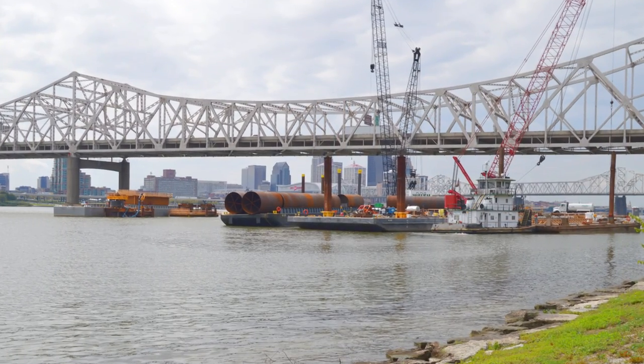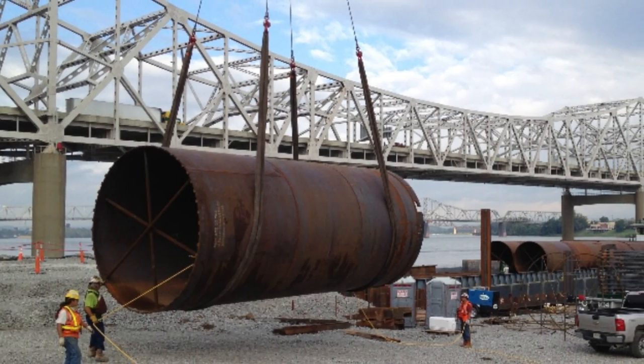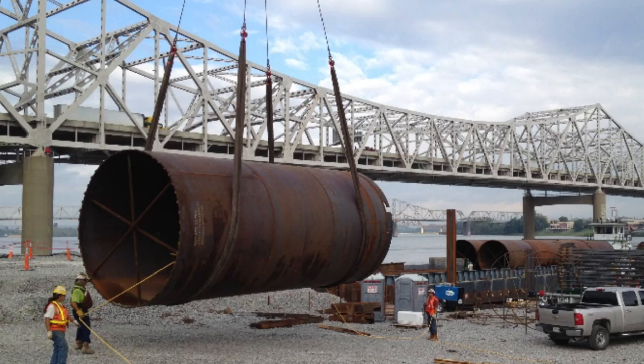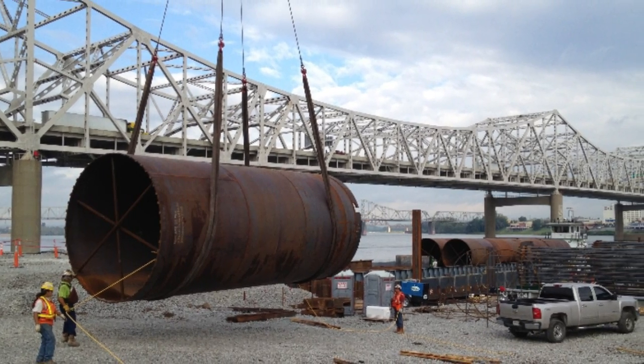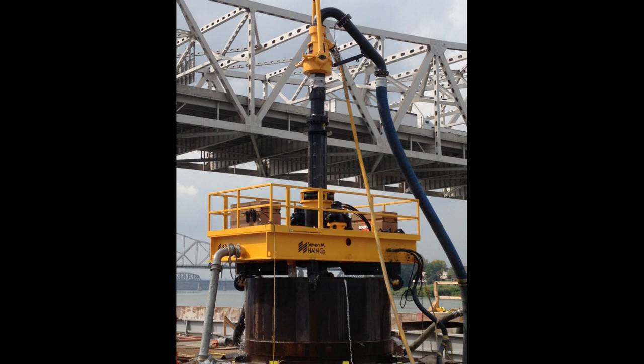The process of building the towers begins far beneath the water. Large steel casings, each 12 feet in diameter, are twisted into the bedrock in a process known as spinning the cans. With the casing in place, a drill then goes 30 feet into bedrock, creating a rock socket. It can be a slow process, with the drill at times only clearing four inches an hour.